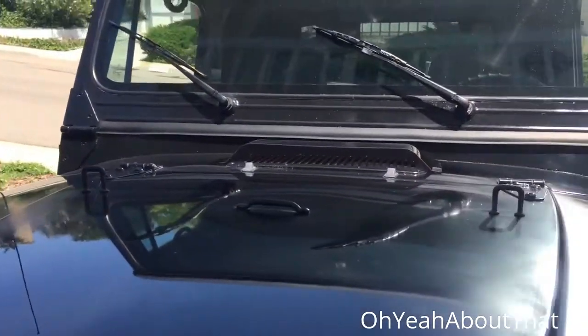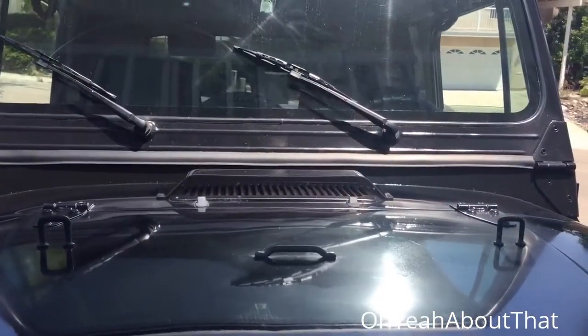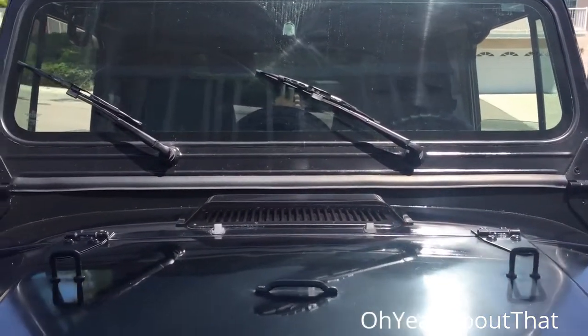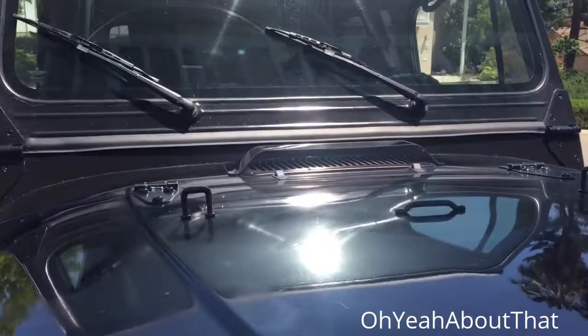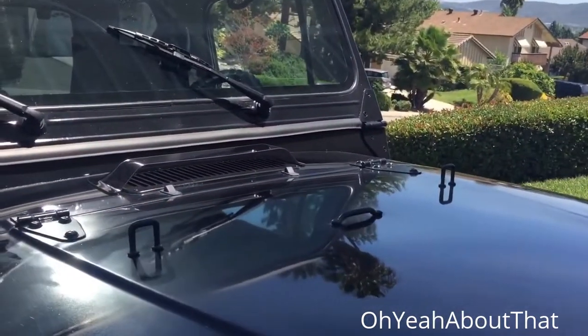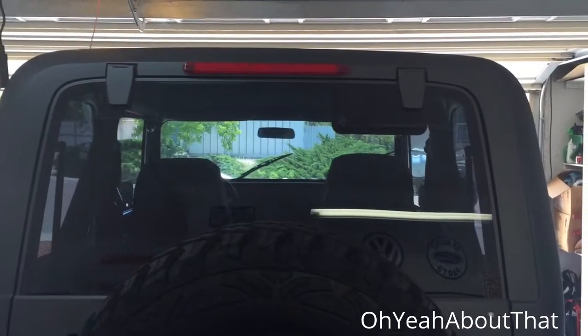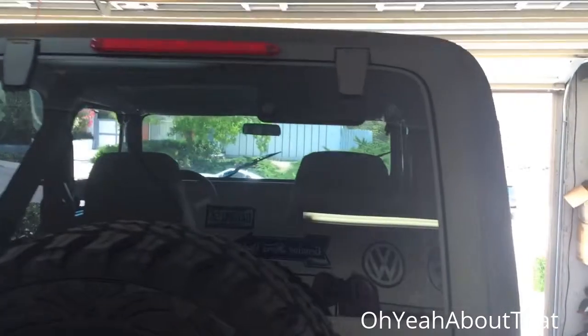I do like the fact that it kind of blends in. I didn't want a stainless one because there's no stainless on this Jeep. I'll run with that for a while — if I don't like it I can always paint it, take it off, whatever.